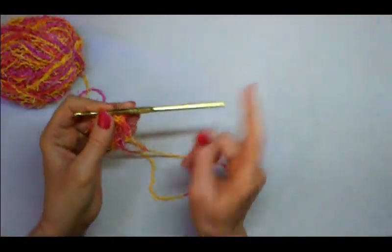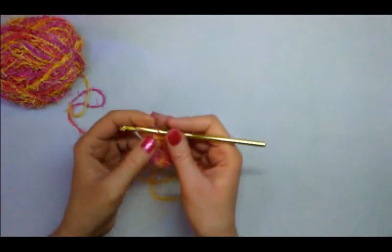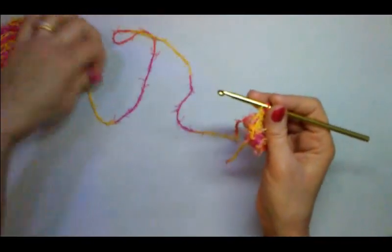Just to let you know, I chose to use a size H or 8 — it's a 5 millimeter crochet hook — and I think that's just the perfect size for this scrubby yarn.